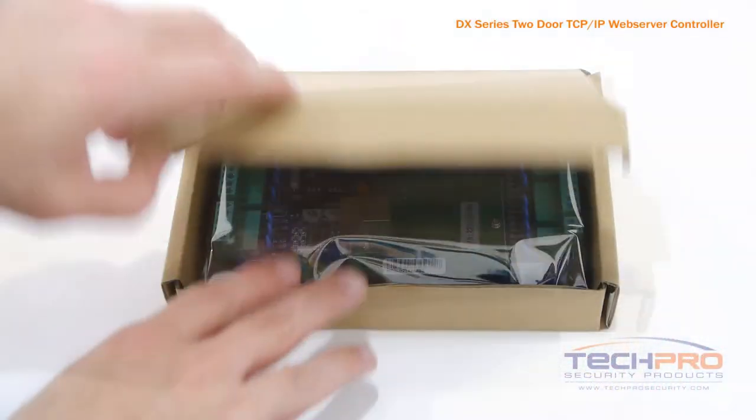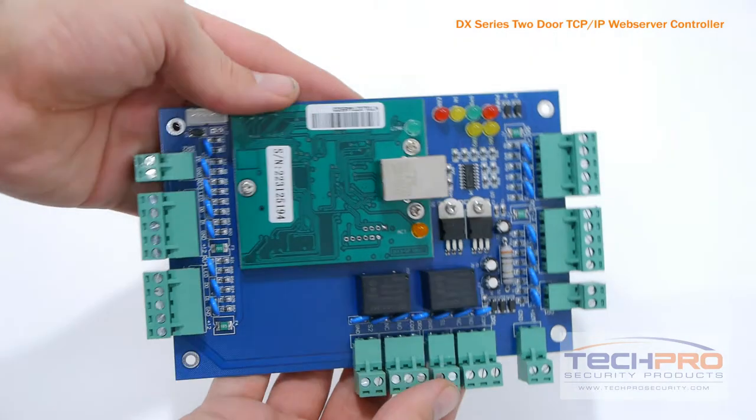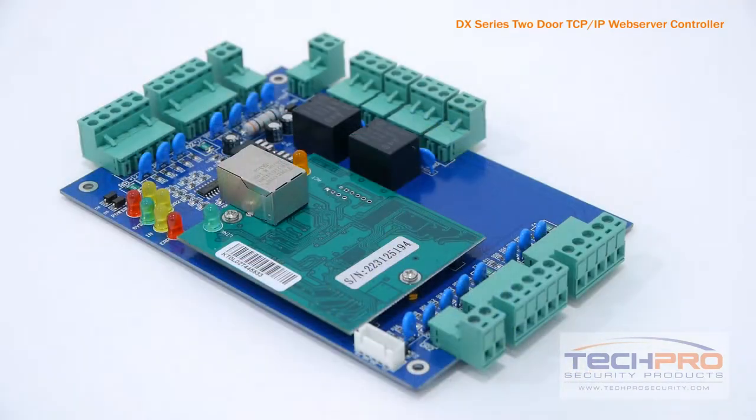The DX Series 2-Door TCP-IP Web Service Controller is a two-door access control board that can handle up to four readers, two for each door. There are enough connections on this two-door access control board to wire up your electronic locks, sensors, exit buttons and alarms.